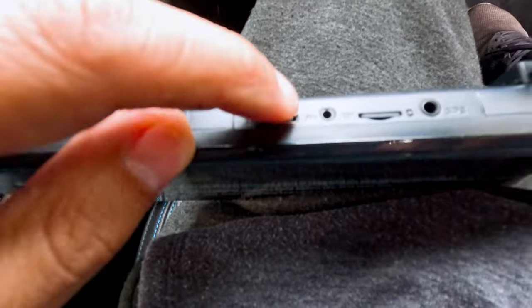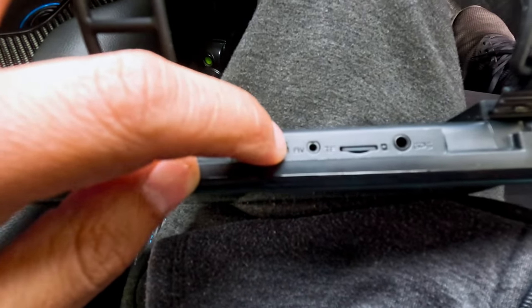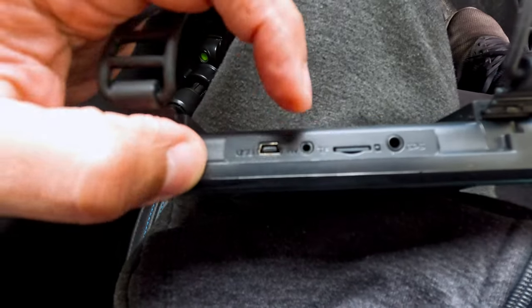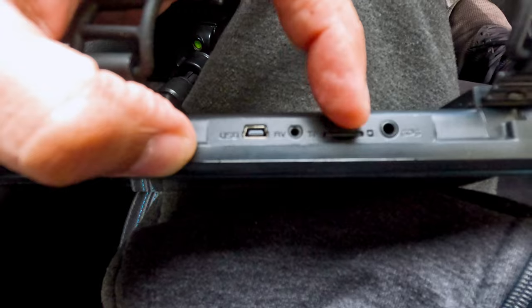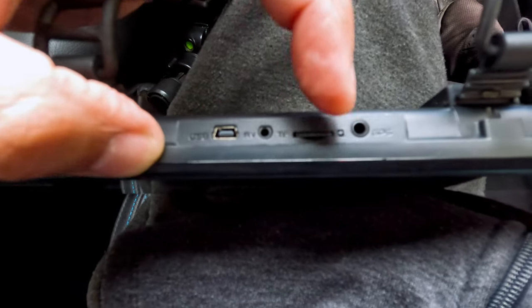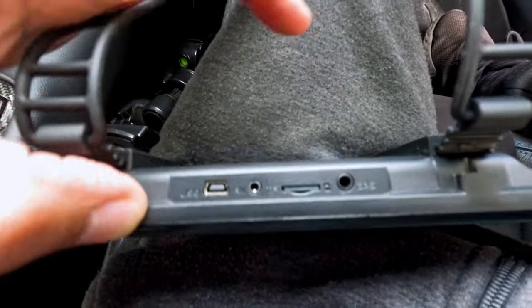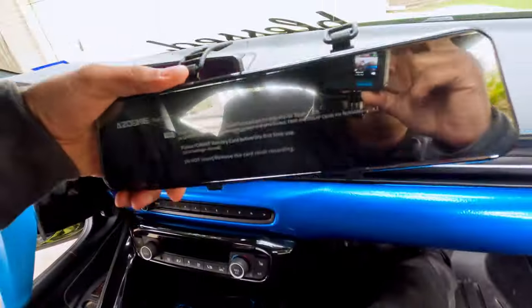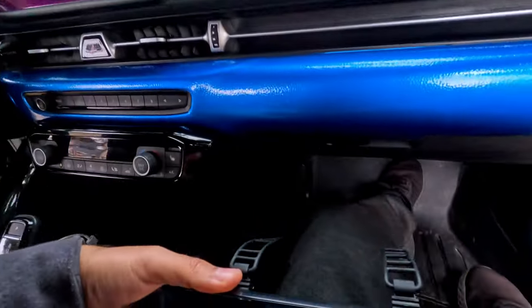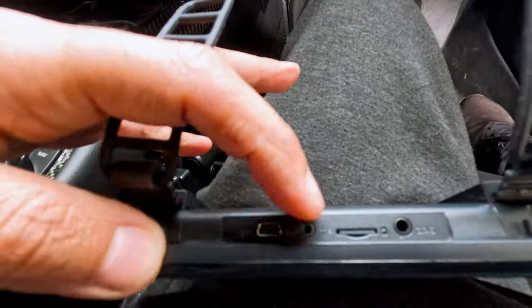These are the connections on top. The first one is for the power, the second one is for the rear view camera, the third one is the slot for the micro SD card, and the last one is for the GPS.